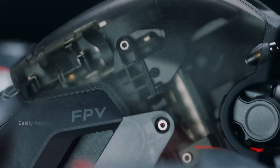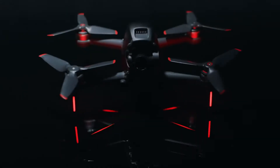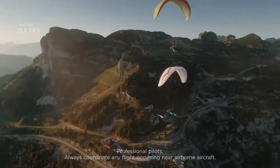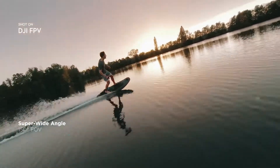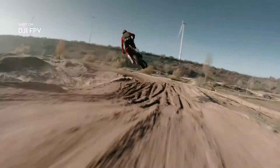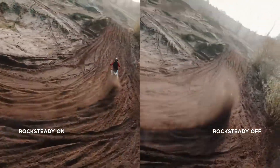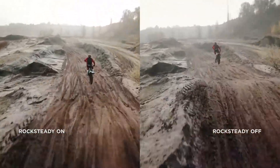DJI FPV also features a robust modular design. The fully integrated camera records every breathtaking move in crisp detail, putting you right in the middle of the scene, thanks to a super-wide 150-degree FOV. Footage stays super-smooth, thanks to integrated RockSteady technology.